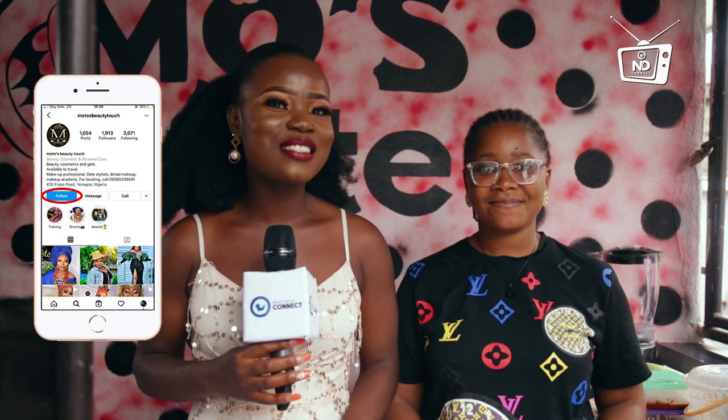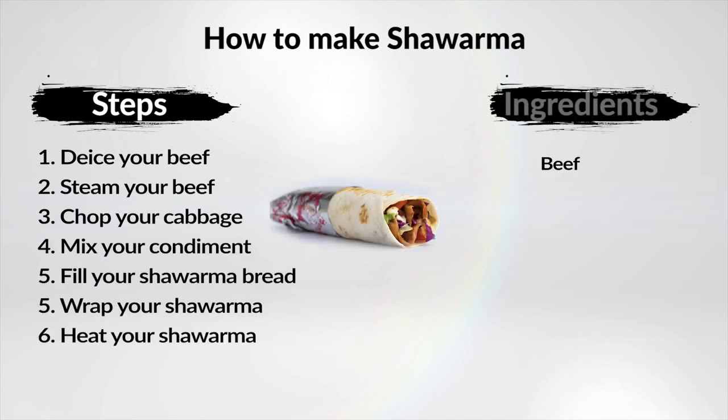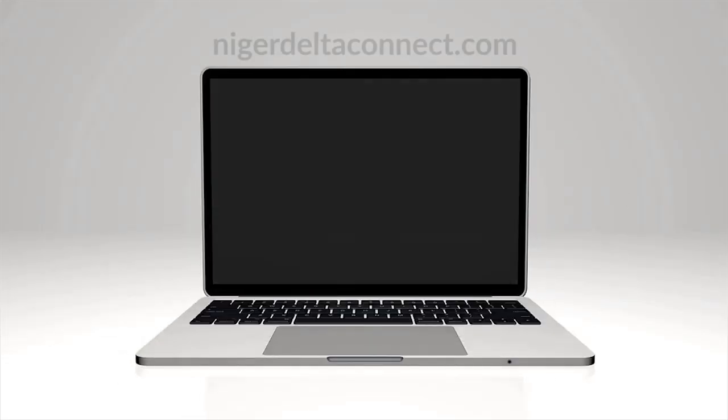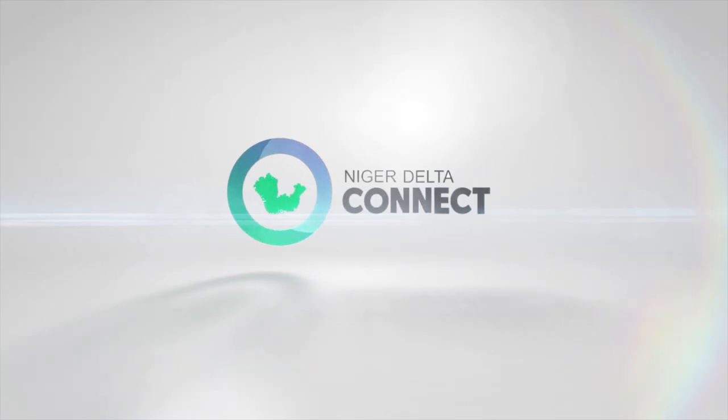My beautiful face was touched by Mote's Touch. You can follow them on Instagram at Motes Beauty Touch. See you next time. Bye. Connect with us on our social media platform and our website. Let's serve you what you have been yearning for and even more. We are Niger Delta Connect. See you next time, thank you.